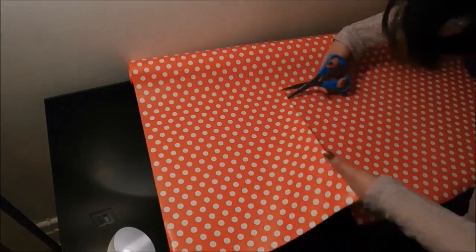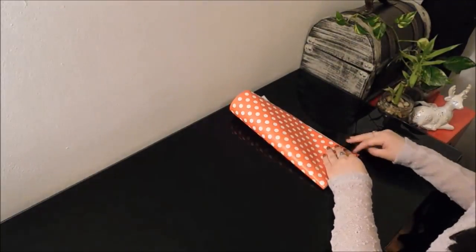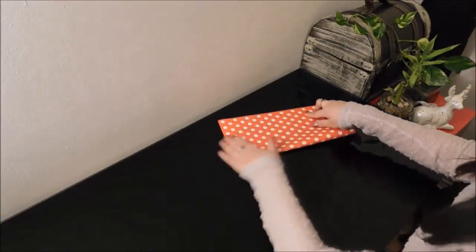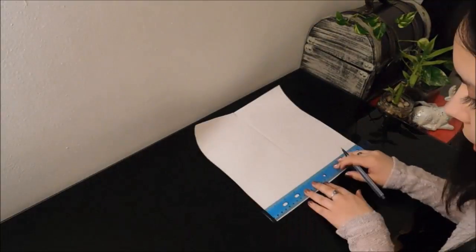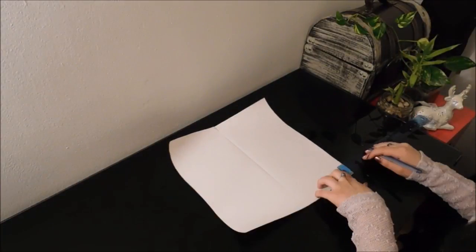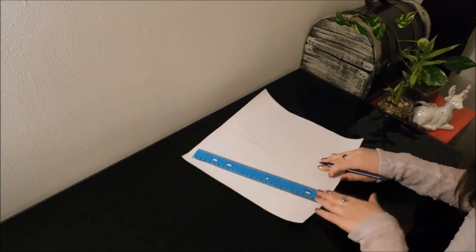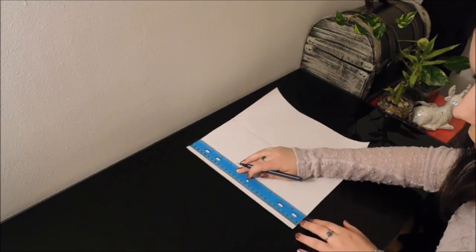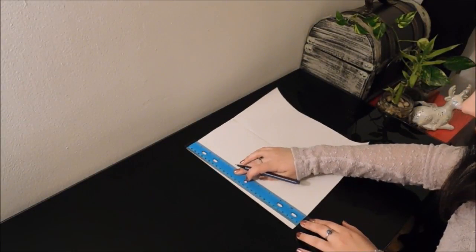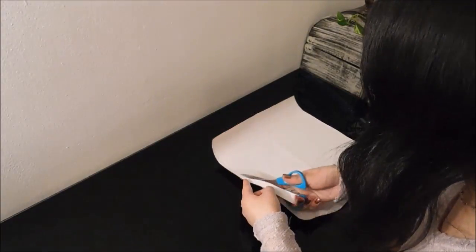To do the front pattern, you can use gift wrapping paper. Cut a square that is 27 by 27 cm. Turn it and fold it in two. In the bottom, mark 1 cm from both sides and trace a straight line from the top to the dot you just did. Cut following the line.